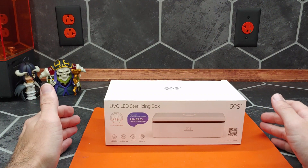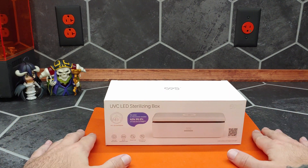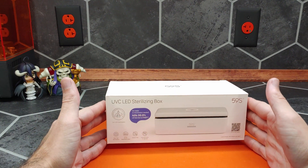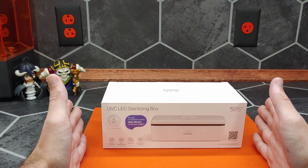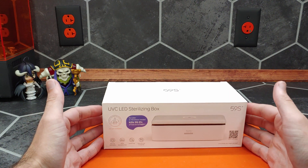Hi, I'm James the Light Guy, and today's video is sponsored by Carmel Medical Supplies, which is located in Carmel, California. The owner had shipped me this UVC LED sterilizing box to test out before they considered carrying it in their store.